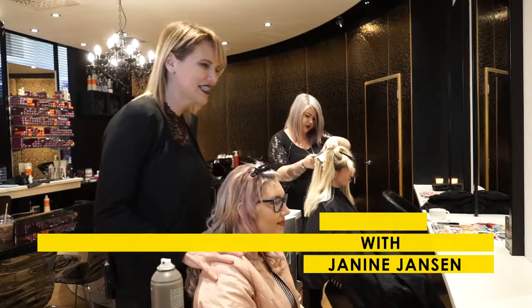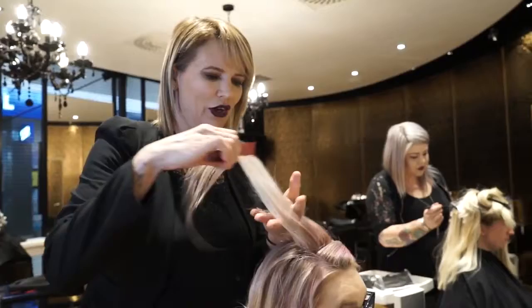Hi, how are you doing? My name is Janine. This here is my lovely model Brooke and today we're going to show you how to do some GHD curls.